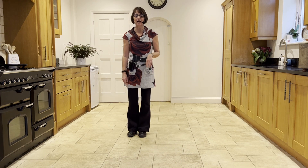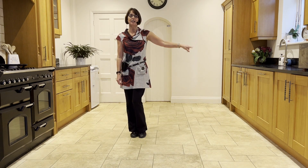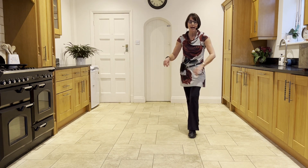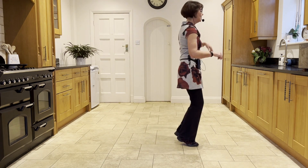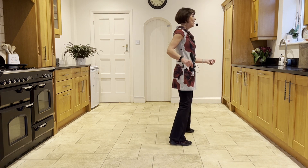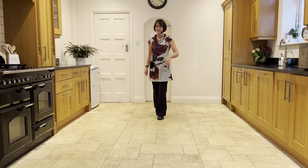Let's take it from the side drag, facing six o'clock. Weight's in the right, large step out to the left. Ready and side drag, back rock, quarter hold and side touch, side hold and side touch. Right touch, turn touch, walk, walk, step, half pivot.